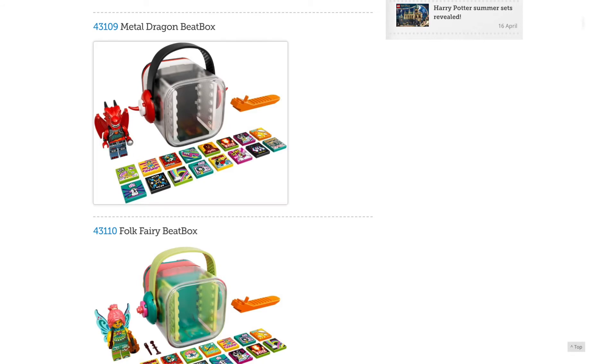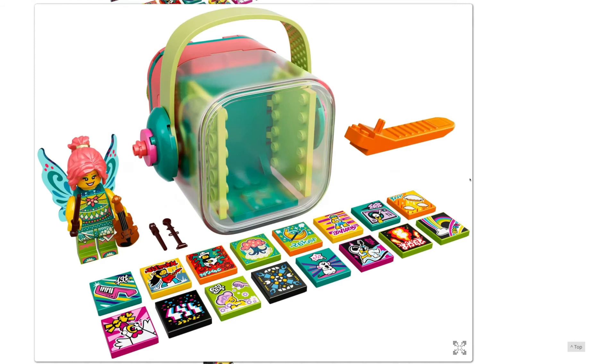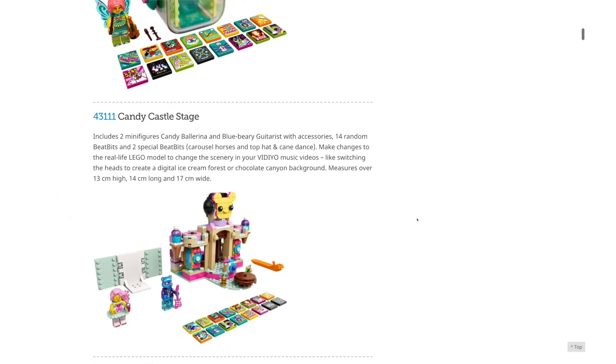Next up we have the Metal Dragon Beatbox — we're getting more dragons. Then we have the Folk Fairy Beatbox: awesome hairpiece recolor, awesome wing mold. But beatboxes are just too expensive for me to buy, even though I really want the minifigures.